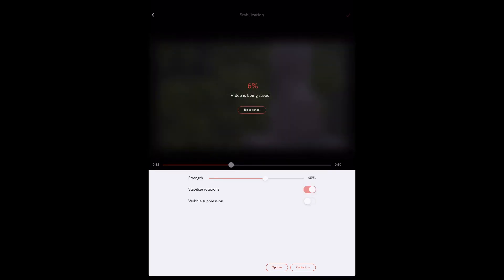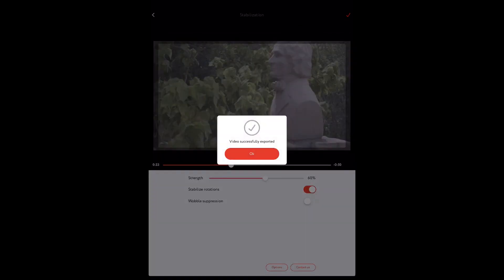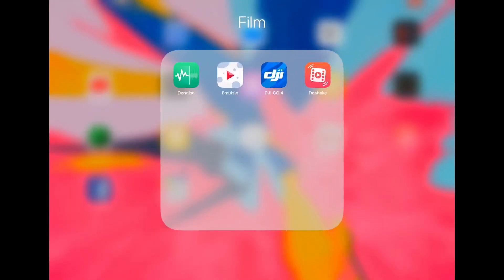One nice thing about D-Shake is you can save it replacing the original or save as a new video, which I quite like. As I edit I realize this isn't working so well to show you the effect, so I'll do an A-B test of both apps' output at the end of the video. Stick around for that.